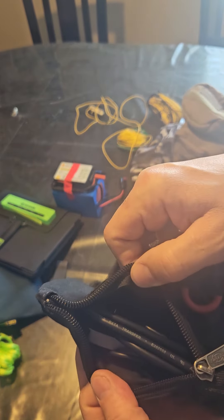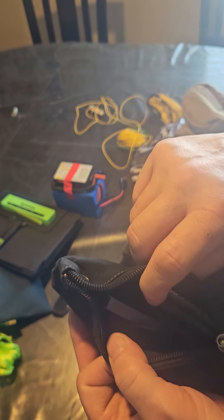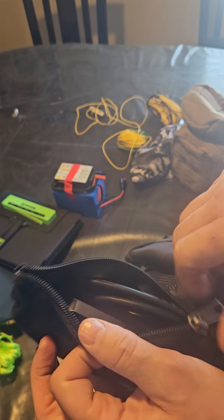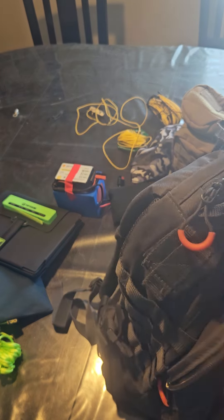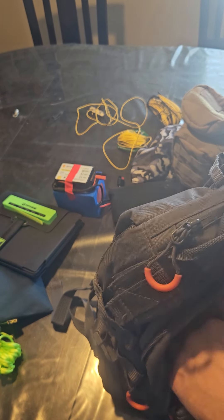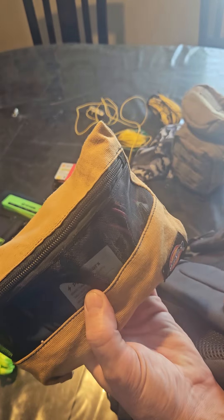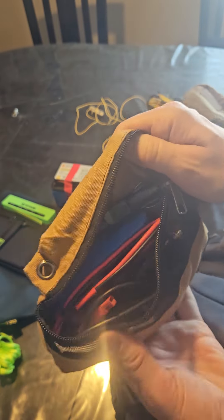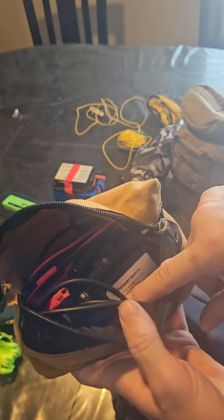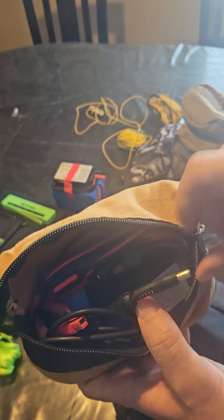This bag here is basically just more cables — there's a GPS dongle in there and some other stuff, a lot of which was for the Microsoft Surface Pro when I was using that. This is another power bag, which actually has a 3 amp-hour LiFePO4 battery in it, some cables, and another charge controller.